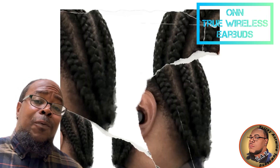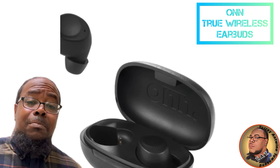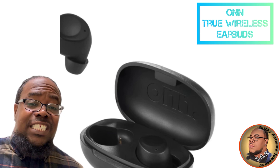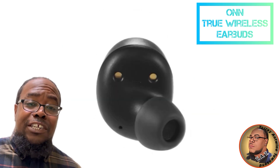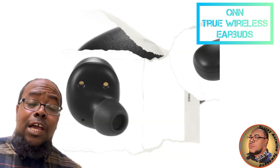I will tell you this — when I first put them on, I was really disappointed. Then I switched to the memory foam ear tips that seal your ears perfectly. It's like it turns your skull into a bass box, and the bass, the sound, was amazing.